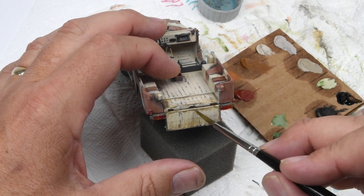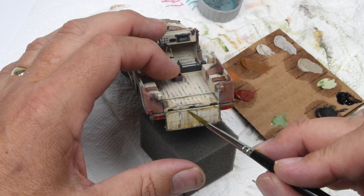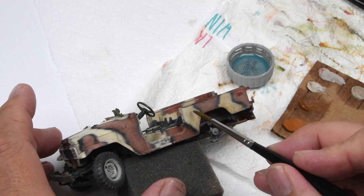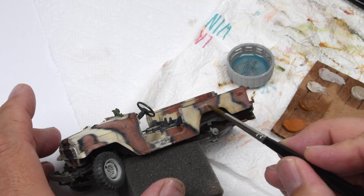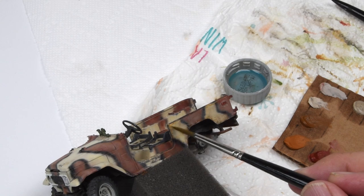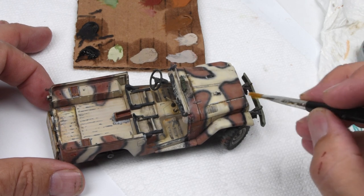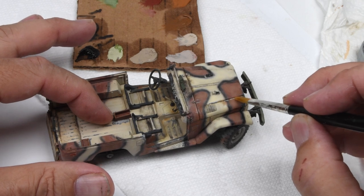My palette choices are fairly limited — a lot of sand tones and a little bit darker brown tones — just a matter of making it look well-used and well-loved. Distressing some of those colors, adding some darker tones here and there, adding some dust tones. Not a lot of heavy weathering — there's not going to be a lot of mud because we're in Libya. These vehicles are basically clean; they're just dusty and banged up.